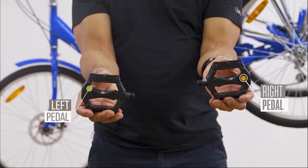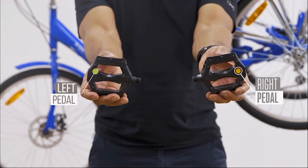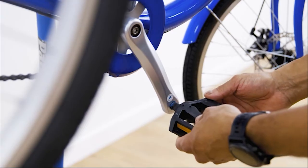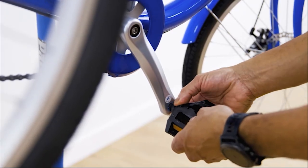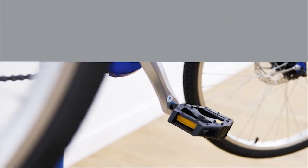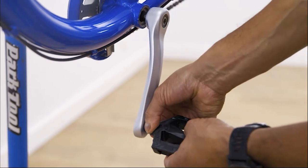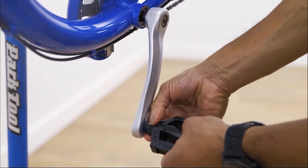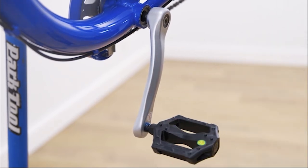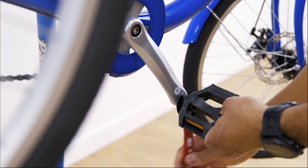To start our pedal install, we first need to identify the left and right pedal, marked L and R. We will start by applying grease to the pedal thread and screwing the right pedal clockwise into the right crank. The easy way to tell is to twist the pedal towards the front of the bike to tighten. We can repeat the process and screw on the left pedal into the left crank. The left pedal is tightened in a counter-clockwise direction, again tightening towards the front of the bike. Once finger tight, we can use a 15mm spanner to tighten both pedals.